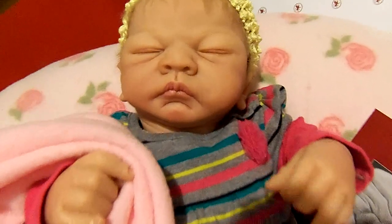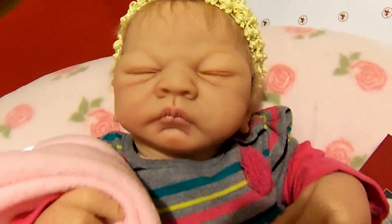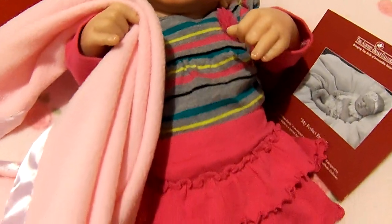She is just gorgeous, and I wanted you to see her and how cute she looked in her outfit. She wears zero to three months perfectly.